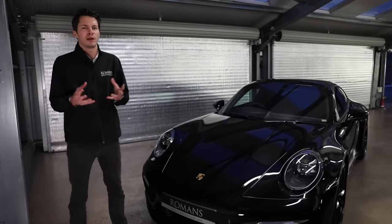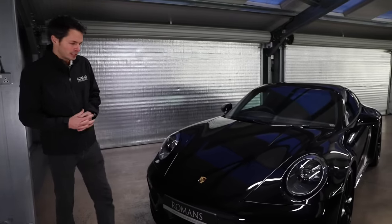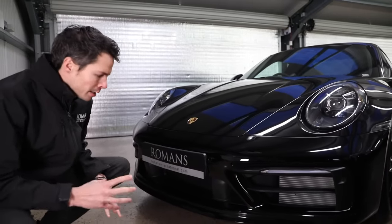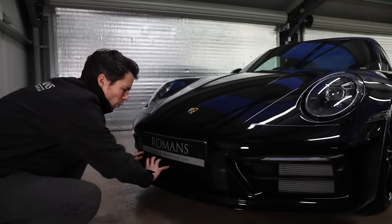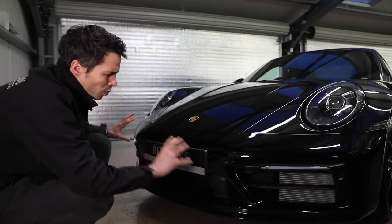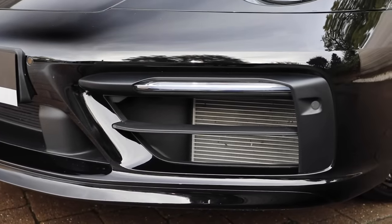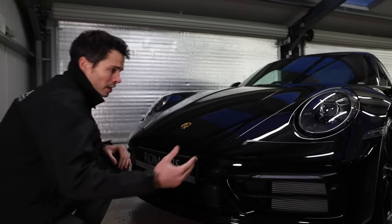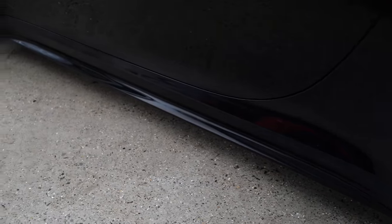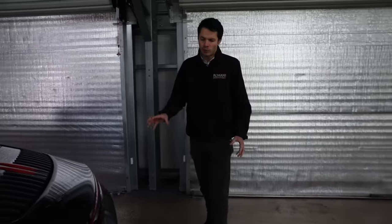One of the more expensive options is the sport design package. It actually changes the whole front look of the car with a totally different front apron. Without it you have a more gaping, plasticky hole through the front. With the sport design package you get more painted parts and a more aggressive front spoiler lip, which really improves the front of the car. You also get bigger side skirts, which helps make the car look a bit more aggressive.